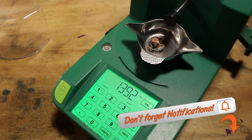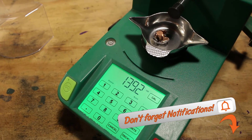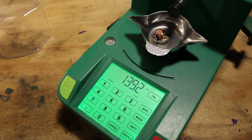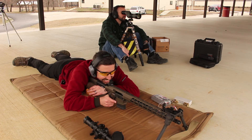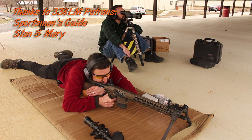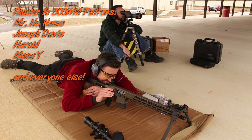Thanks a bunch for watching. Make sure you check out the other videos — we have the Deer Season XP and the M80 ball 7.62x51, plus we're going to be using some of these in an AR-10, a short 16-incher, at close ranges and at long range as well to see how they perform.